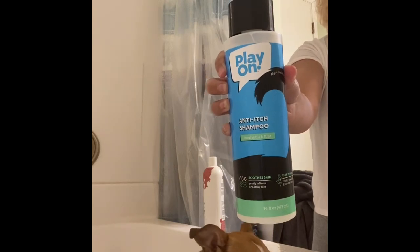Hello everyone, so today I'm going to be showing you Buttercup's pamper routine. I do this about twice a month, depending on how she's looking and feeling. So let's get started — I'm just showing you the shampoos I use.